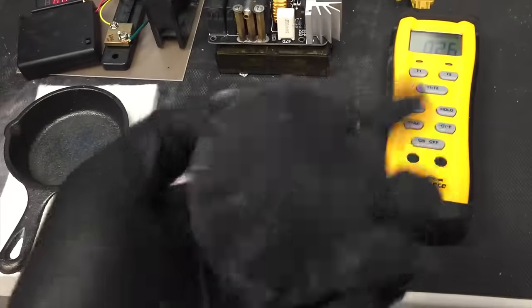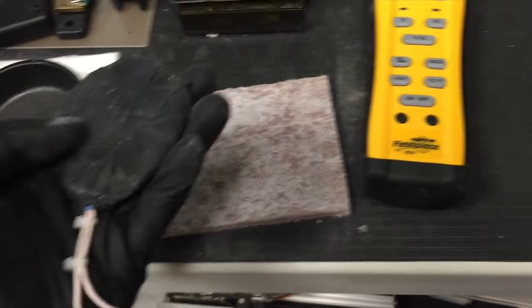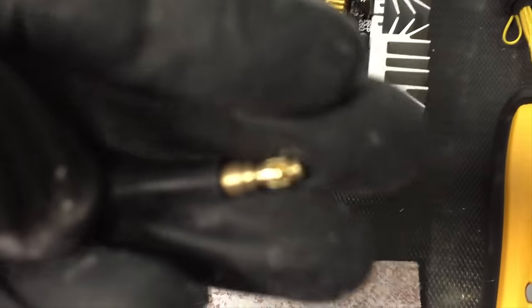Okay guys, so here's the pancake coil. I added silicone tape to it to insulate it, and I added the bullet connectors so it just plugs in.